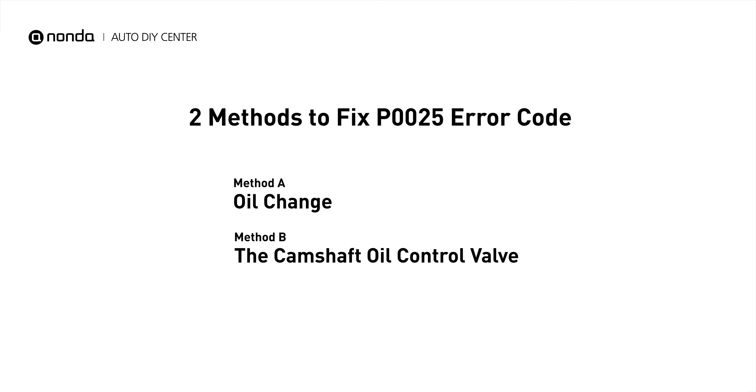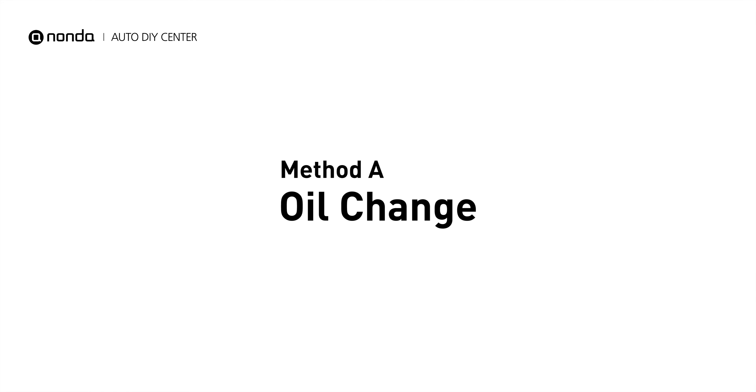Here are 2 simple DIY methods you can try to solve this problem. Method A: Oil Change.